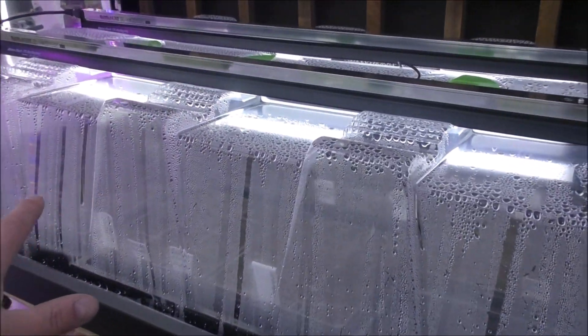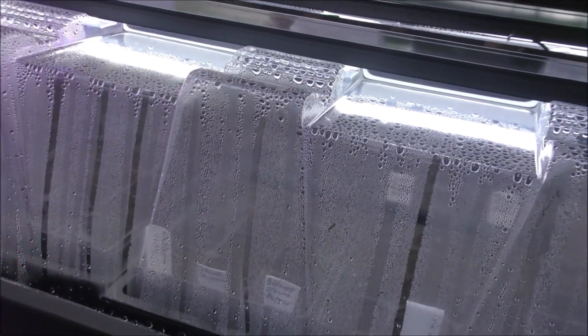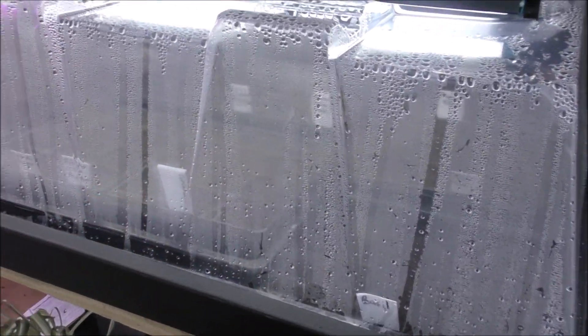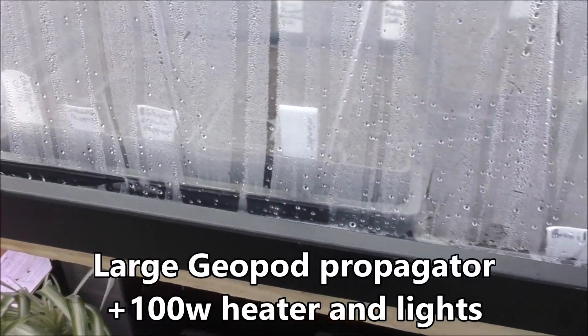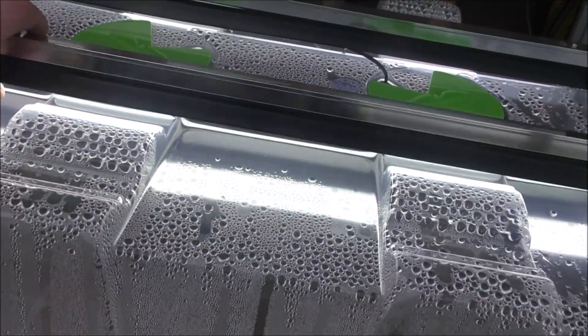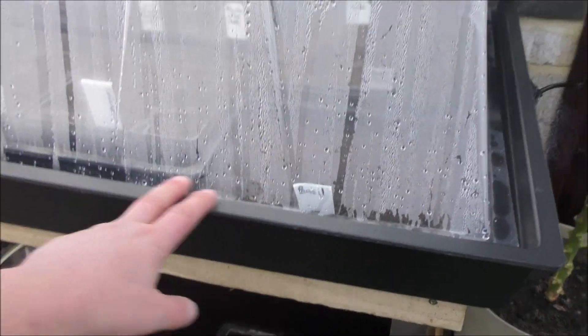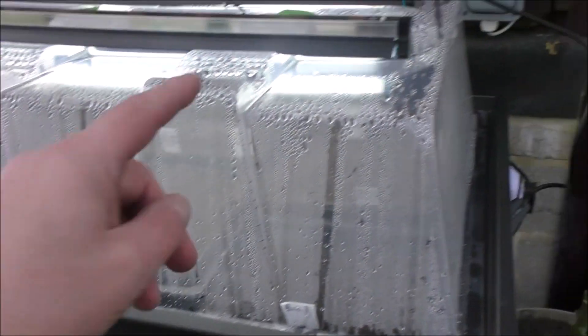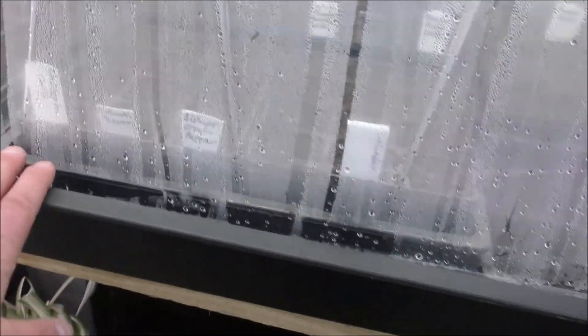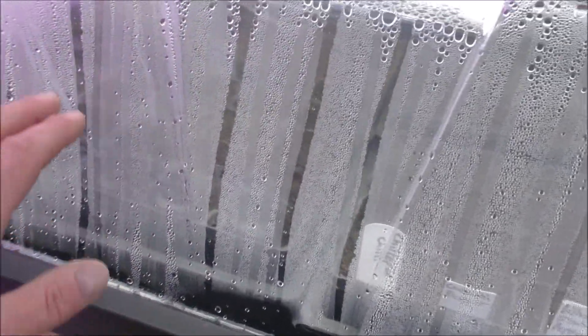This is where I've got the tomatoes and all my chilies — I've basically just put them in this propagator to give them a head start for this year. I can't remember the name of this thing, but it's a pretty big propagator with a couple of Sunblaster lights on. Lovely and bright — they're on timers. As far as temperature goes, I set it to 20 degrees and it's currently 21.6, which is fine. The seeds apparently need to be about 21 degrees, so that should be fine.